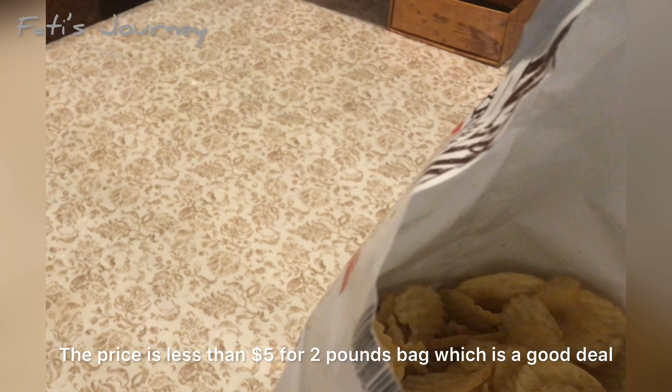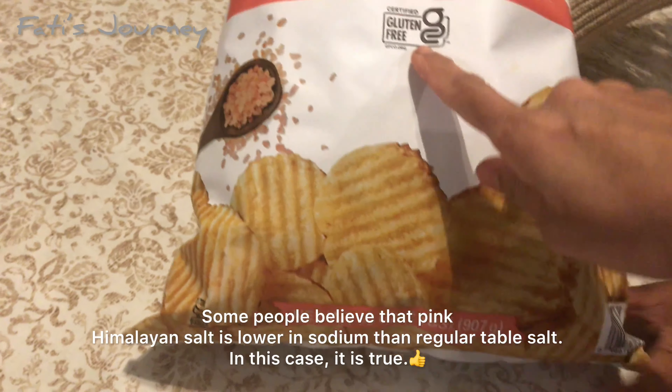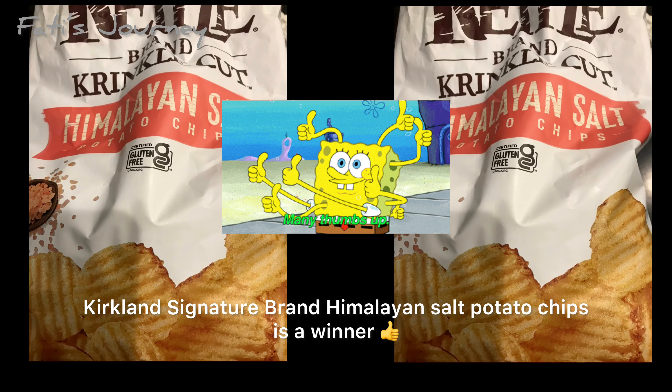I think this will be my favorite from now on. For two pounds, the price is less than five dollars, and there's free shipping as well. So in my pantry, Kirkland kettle chips is the winner — I give a big thumbs up for this Kirkland kettle chips.